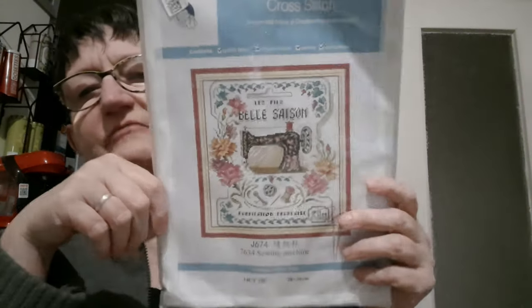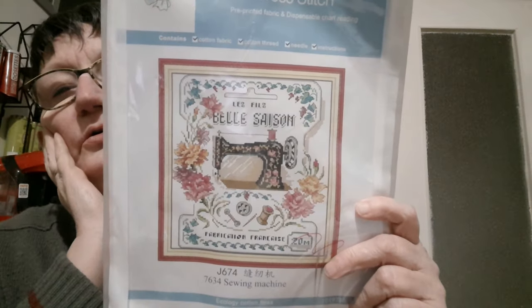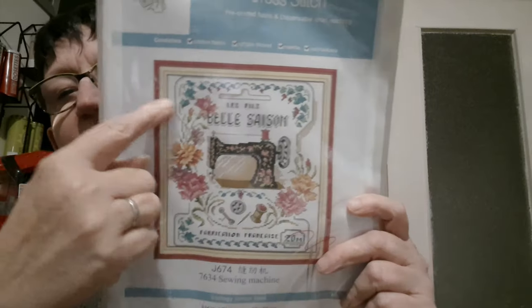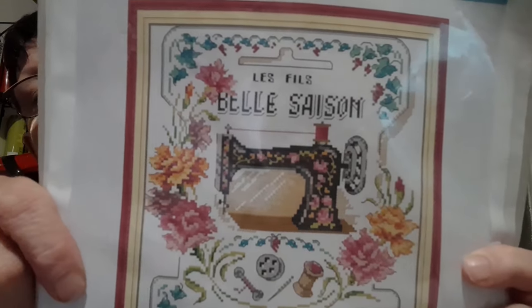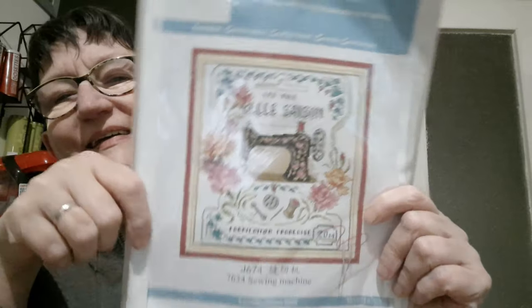Alors la broderie, la voici en style bobinette. Vous voyez le dessin avec une machine à coudre d'une marque qui ressemble à une marque qu'on connaît bien, que nos grands-mères avaient. Donc c'est un pseudo Joy Sunday, 14 CT, 28 sur 30 cm.